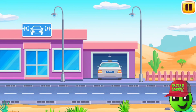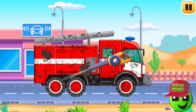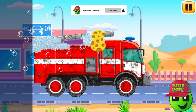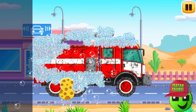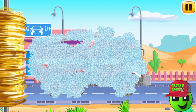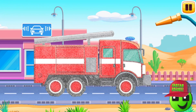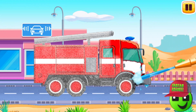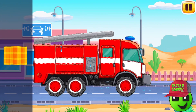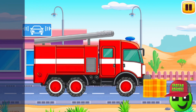You're doing really great. Now we need to wash it clean. Fire truck! Drag the blower along the dirt to blow it off. Now drag the sponge along the vehicle to soap it up. Drag the roller along the vehicle to remove the foam. Now let's wash the rest of the foam with water. Drag the hose along the vehicle. Great! Move the cloth along the vehicle to wipe it. Keep up the good work.